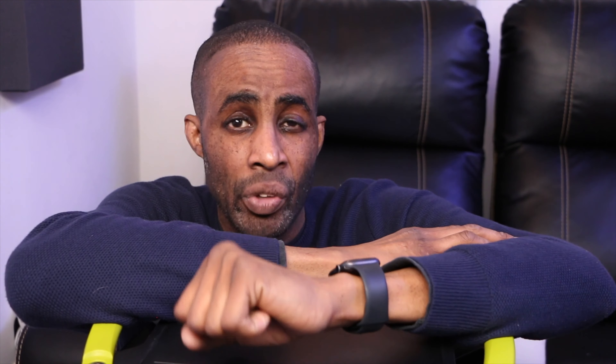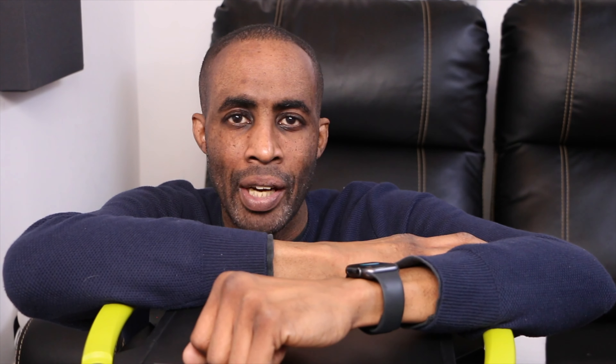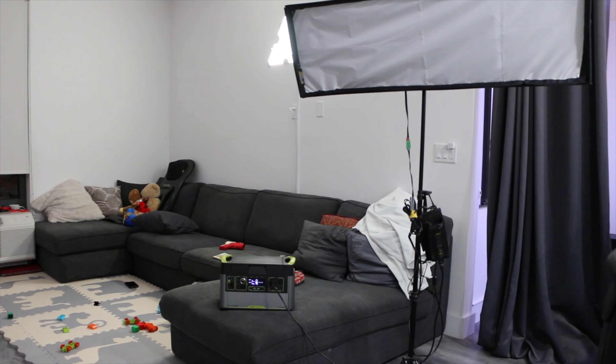Here you have 1,000 watt-hours of power — use it for entertainment, to charge all your devices. It's really light. I'm going to use this mostly for my Synology NAS, which draws a lot of power. I can plug it in and use it whenever I want. It also has a Wi-Fi enabled app, which we're going to download to see what we can power with this.